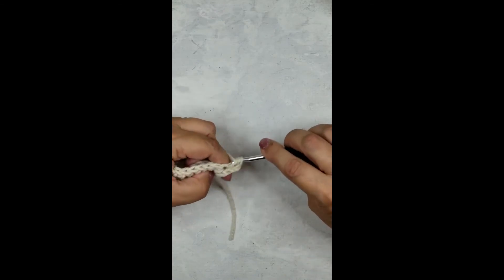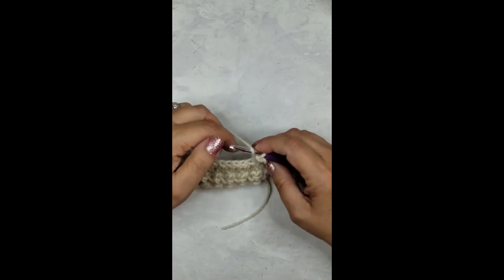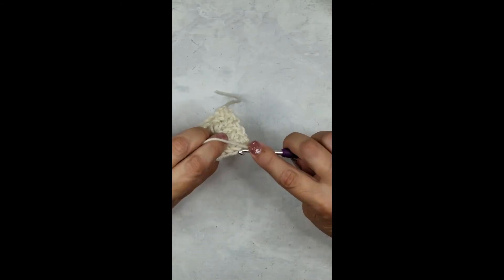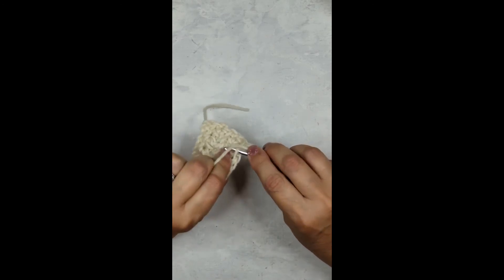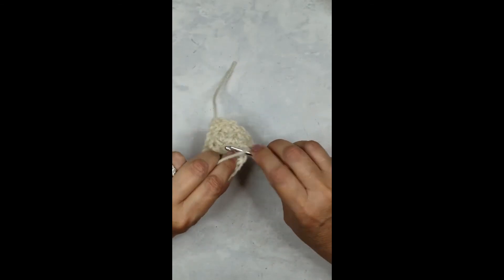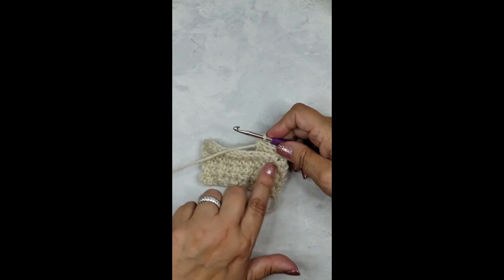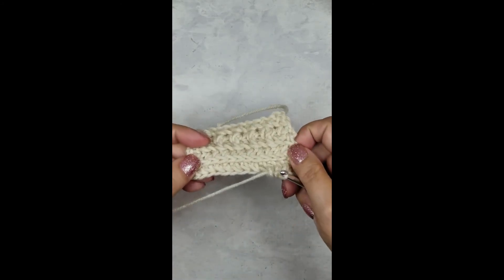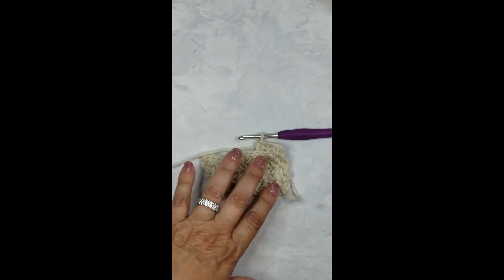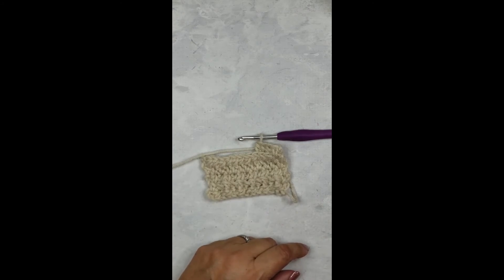Yarn over, half double into the first stitch. Now look — there are the tops, that's what we want to pull toward us, and there's the back V that we're looking for. Just do a half double into that bottom back loop. See, isn't that easy? Look how cool that is — you can see that you're pulling the top forward to make it look like a knit stitch. It's reversible — this is the row we did before, and we're making the same thing on this side. That's how you make the camel stitch reversible — it shows up on both sides. Go ahead and finish that row.